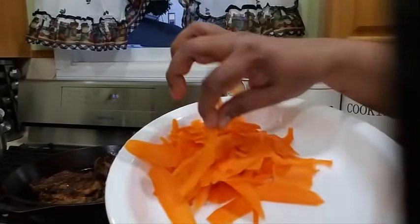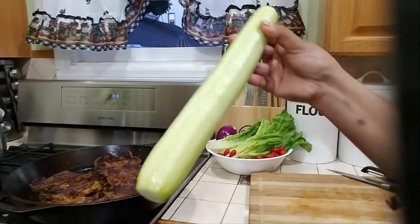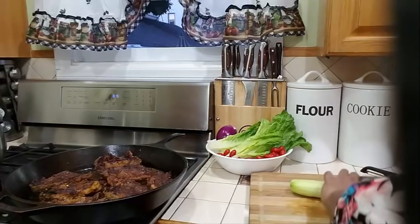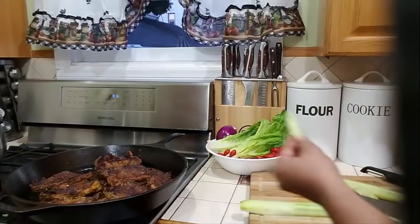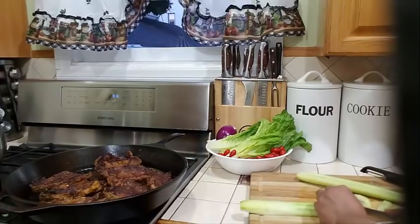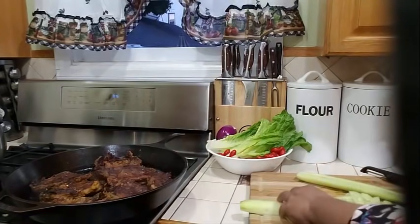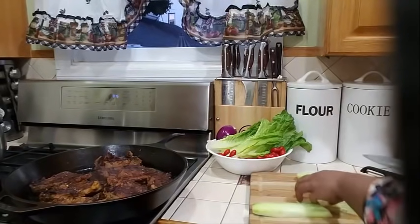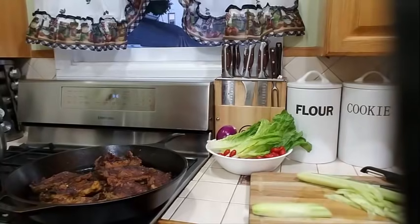Look how beautiful those are — nice and thinly stripped. Now let's get started with our cucumber. I have a nice English cucumber here. All I'm going to do is cut it right down the middle, then slice the cucumber on the side — just like that. You're going to slice your cucumber nice and thin, as thick or as thin as you like it. I like my cucumber thin, the same way I did with my carrots.